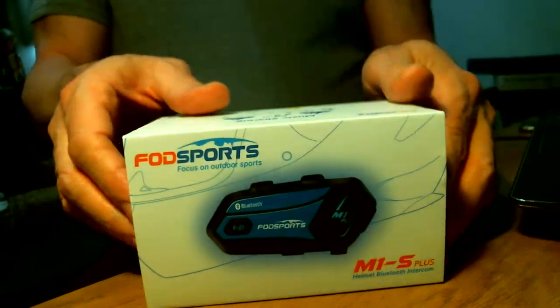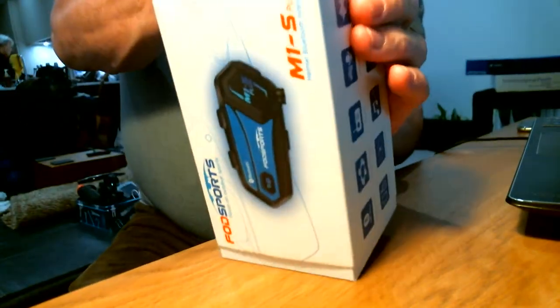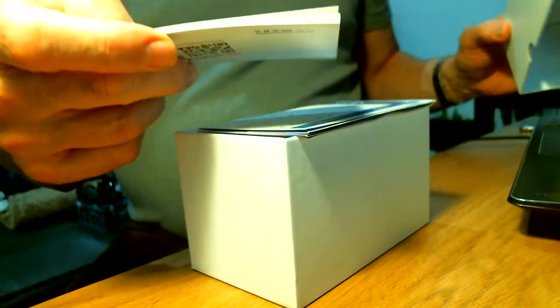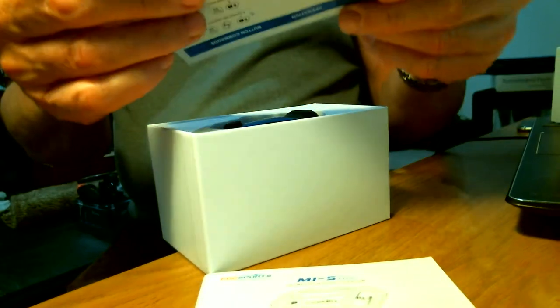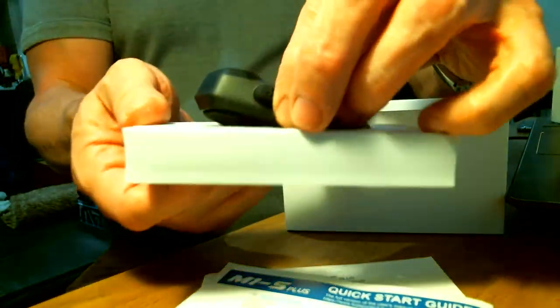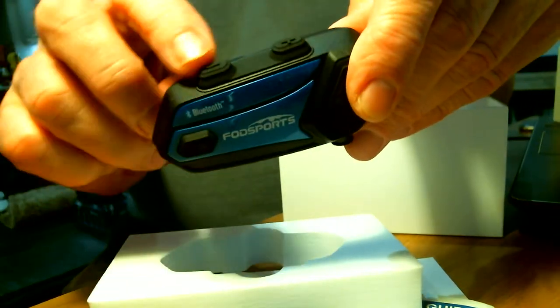Here's the unit — it comes in a quite nice solid box. Inside there's a user manual and a quick start guide, and there's the unit itself in polystyrene. It looks like a nice unit, it feels solid and quite tactile. It's got nice rubberized buttons and the volume buttons on top are nice and big.